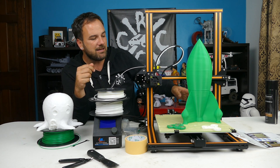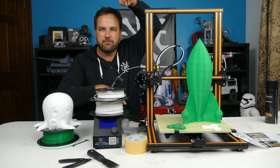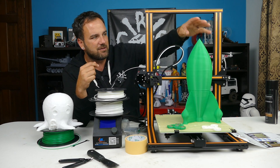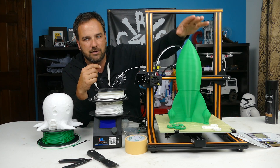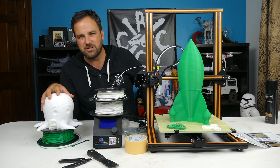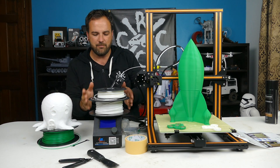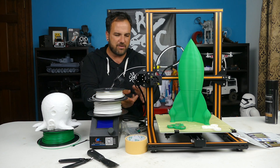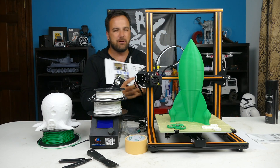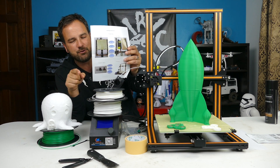Very impressed for the price point — it's more than the Anet A8, but this is a 300 by 300 by 400mm build volume, so very big. This rocket isn't even as high as you could go. The electronics and wires all snap together very easily and are labeled really well. I will say that the included paper instructions are garbage — you need to use the ones on the included SD card.